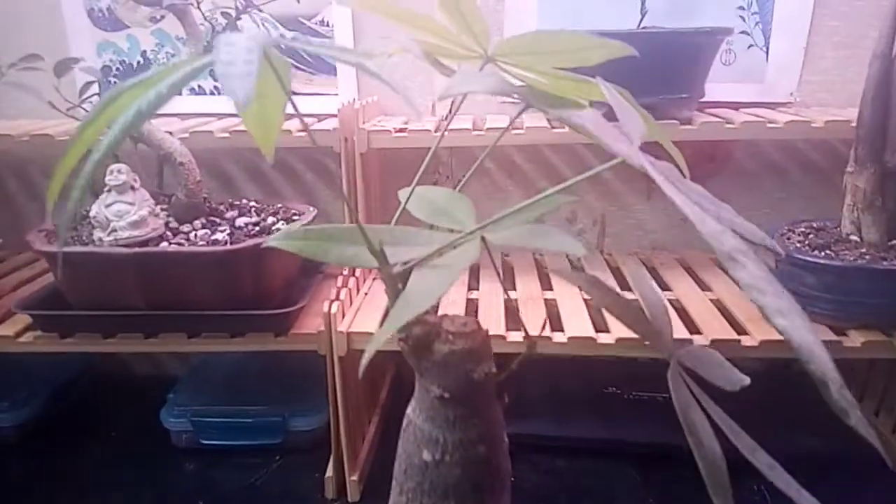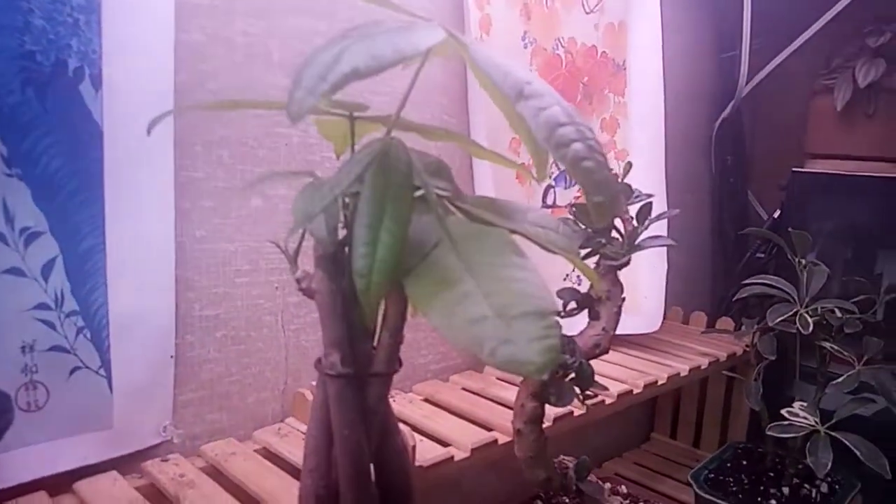Okay, demonstration of why bonsai isn't for everybody. This is one of my money trees — there's my other money tree. It used to not have any leaves on it whatsoever, now I'm keeping it full of leaves and branches. You see these little grow nodes right here? Let me see if I can zoom in.